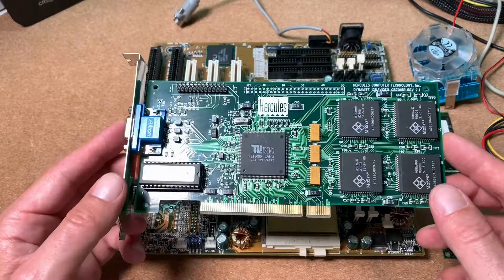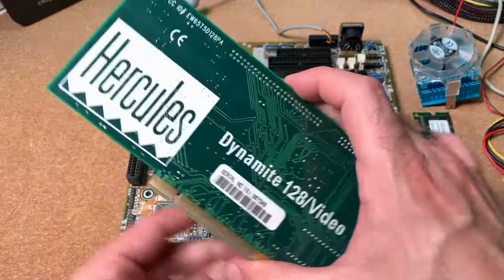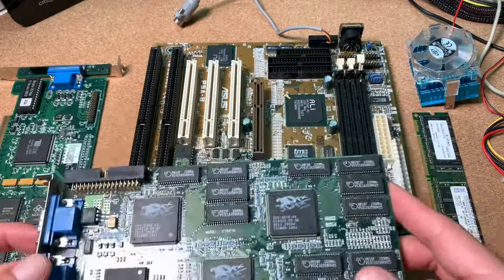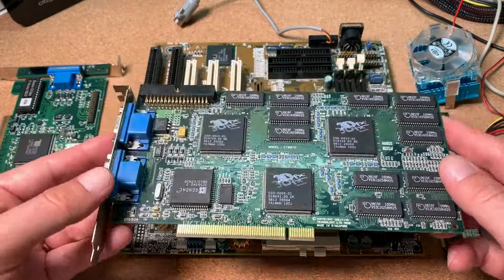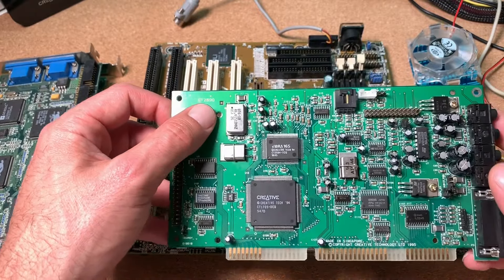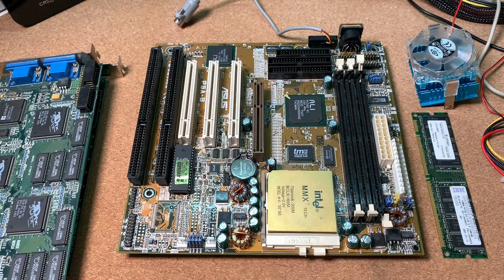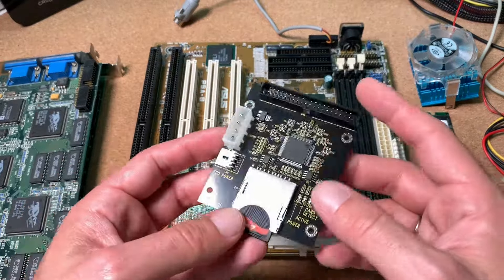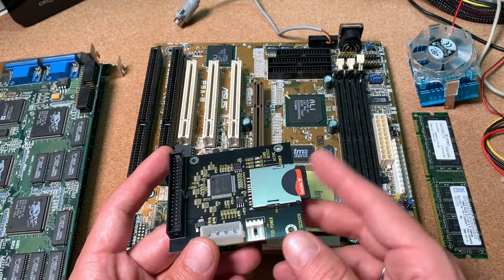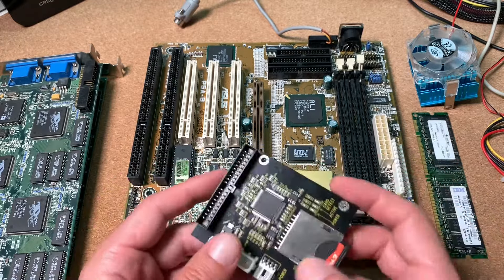For the video card I will go for the Tseng ET6000 chip — a quite fast video card for all those applications — made by Hercules, the Dynamite 128. For Windows we will challenge the CPU with a Voodoo 2 with 8 MB of video memory. For sound I will go for a Creative CT2890 which has an original Yamaha OPL chip on board. For the hard disk I will use an IDE-to-SD adapter — I usually like original hard disk drives, but this adapter makes life much easier for getting data on the SD card quickly available on the test setup.